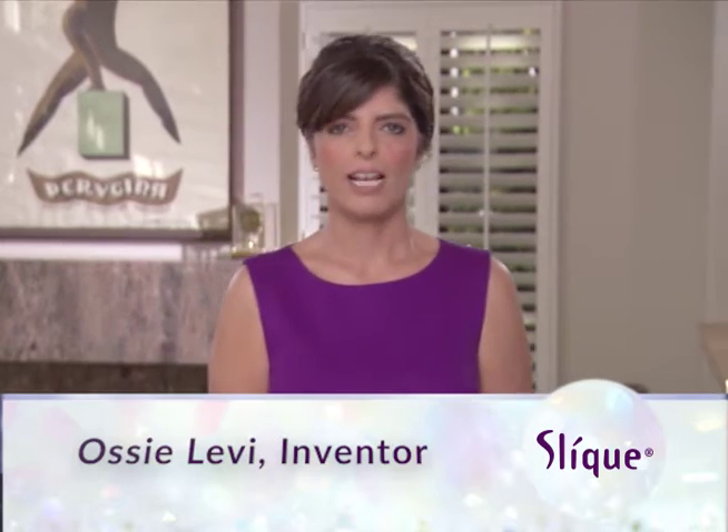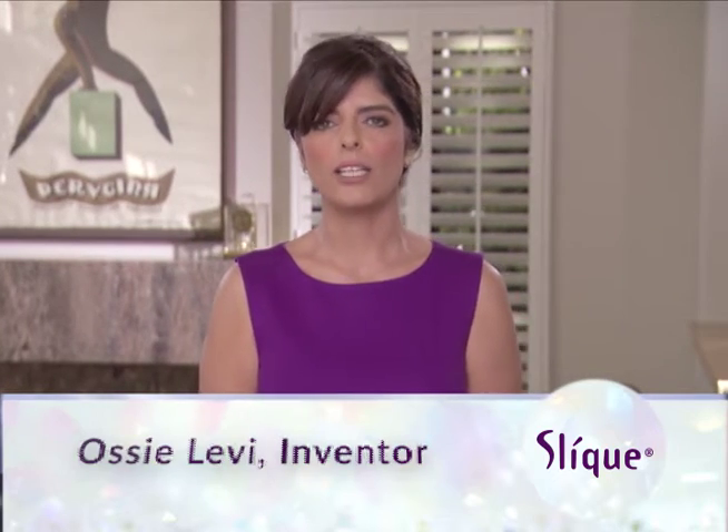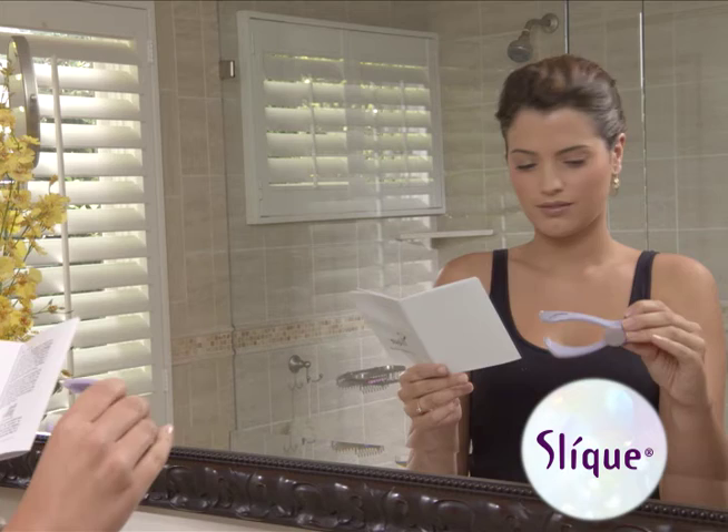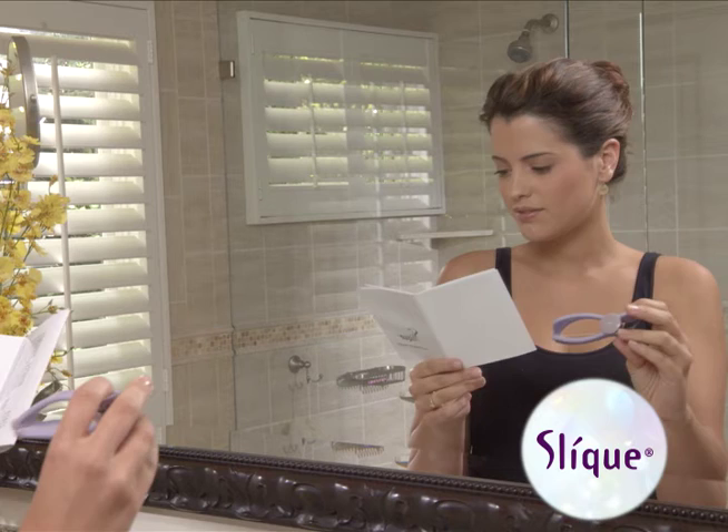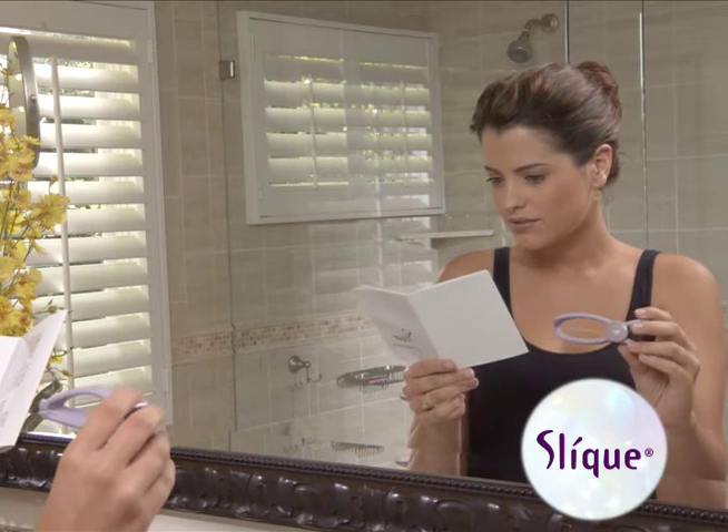Hi everyone, I'm Ossie Levy, inventor of the Slick Facial Hair Threader. I want to congratulate you and thank you for purchasing Slick. By following the simple instructions on this DVD, you'll find Slick extremely efficient for removing your excess facial and body hair.